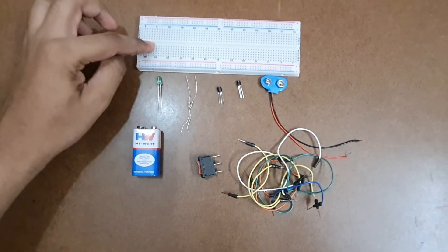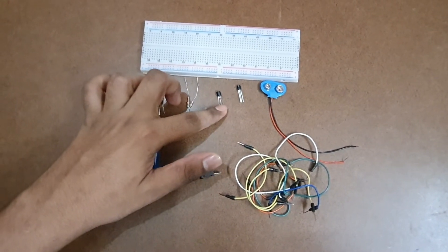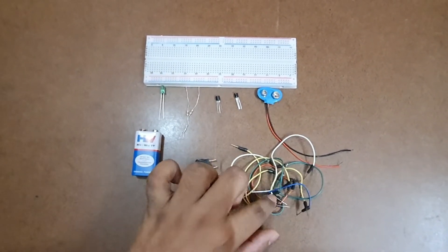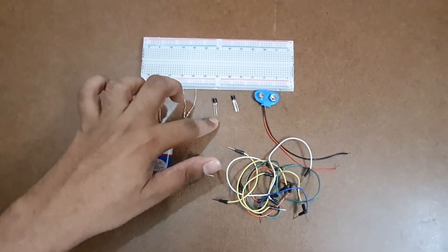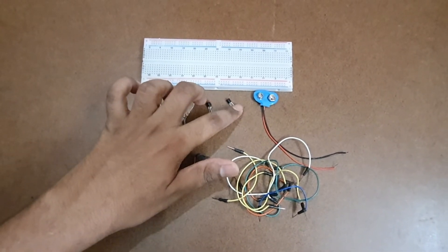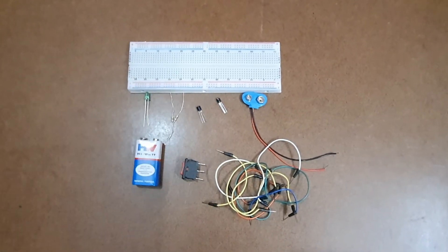For today's practical demonstration we need a breadboard, an LED, two 470 ohm resistors, an NPN transistor BC547, a PNP transistor BC850, a 9V battery, some connecting wires, and an SPDT switch. You can use any NPN transistor and any PNP transistor you have available.